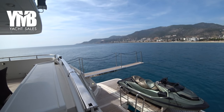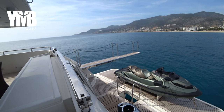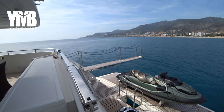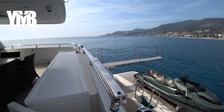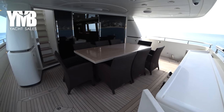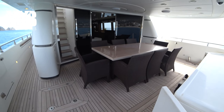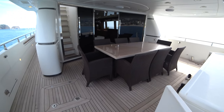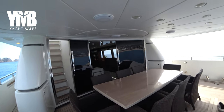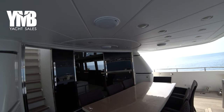You can see from here the length of the telescopic passerelle — she has been serviced during this winter and is working very nicely. Let's turn the camera and see the aft cockpit from this angle. The boat is fully furnished with speakers and has an amazing music system.